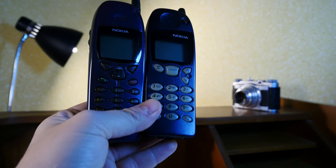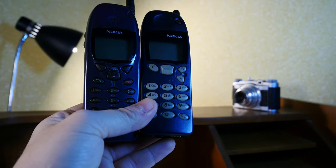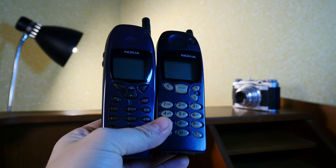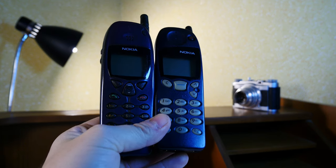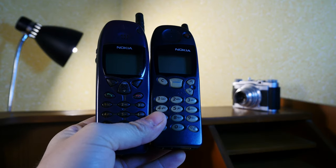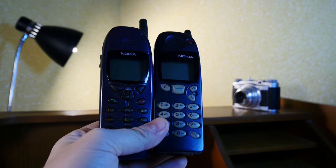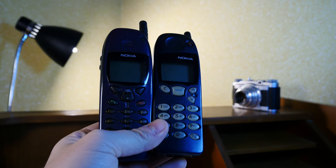So I guess that's my take on this Nokia Dynamic Duo. I thank you for watching, and as always, I buy, hoard, collect, and sometimes borrow weird, quirky, and obsolete tech stuff like these ones, so you don't have to. Thank you for watching and see you in the next one. Bye bye!